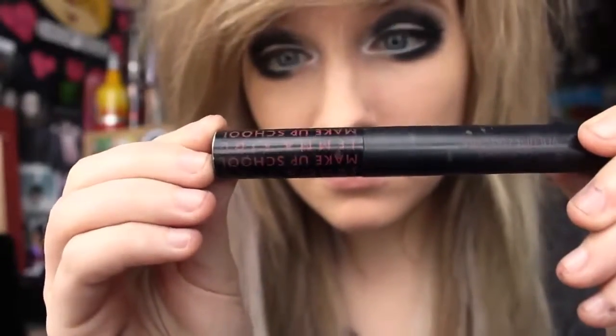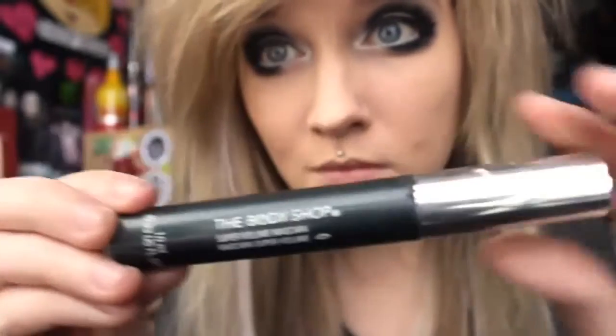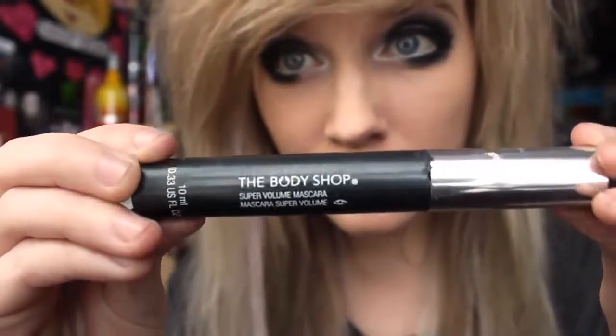I use two different mascaras. The first one is Gemma Kid mascara, and I also use this mascara by the Body Shop — it's a super volume mascara. I'm not going to show you putting on my mascara because you're all smart, educated people.